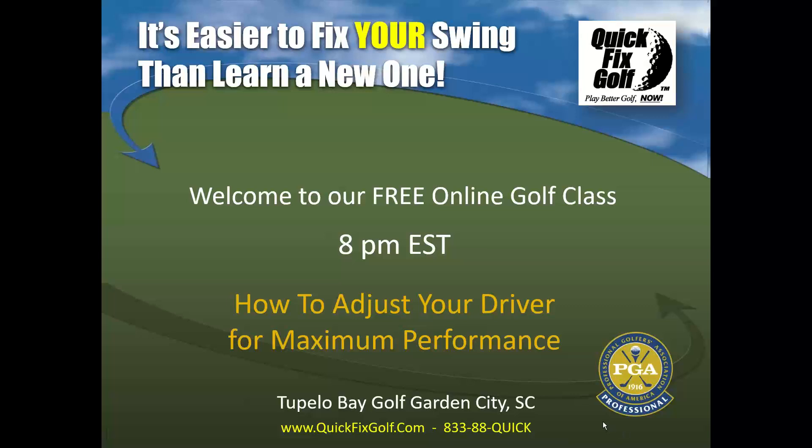Welcome, everybody. It's Quick Fix Golf again on Wednesday nights, 8 p.m. Eastern Daylight Time. We've got EST on there — that's wrong, it's EDT. And tonight we have a quick topic, which is how to adjust your driver for maximum performance.